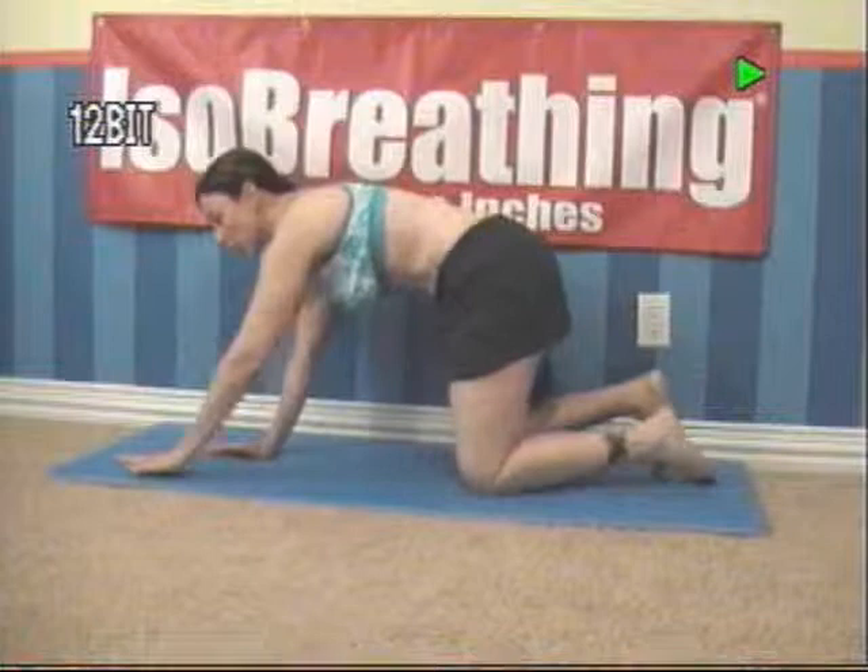Iso-Breathing. I'm Ellen Miller. Today we are going to work a combination of arms, abdominals, and glutes all at the same time. So let's get started. You're going to start off on your hands and your toes.